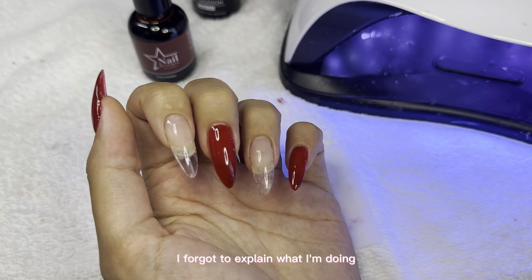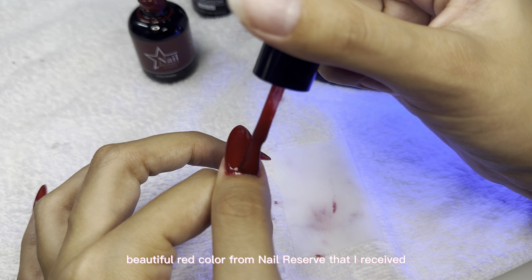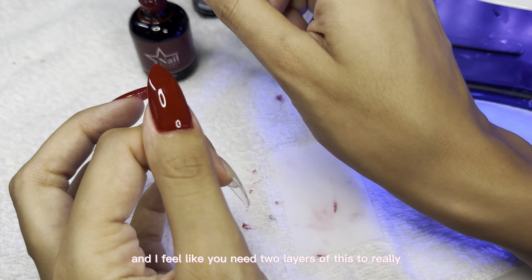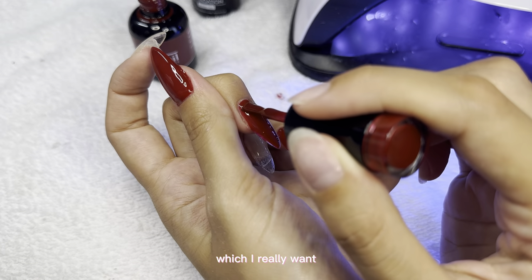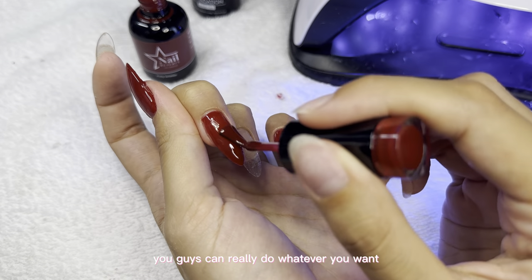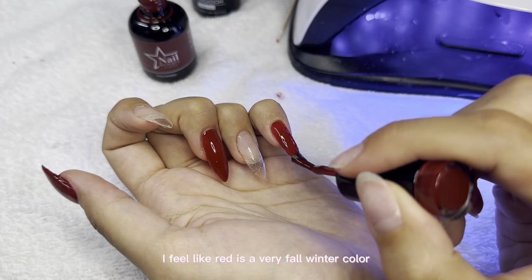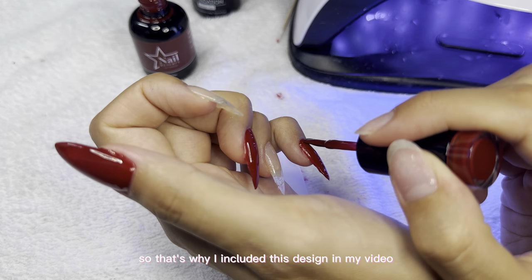I'm going in with this beautiful red color from Nail Reserve that I received. I feel like you need two layers to really get that deep blood red color, and I'm kind of freestyling. Red is a very fall/winter color, so that's why I included this design in my video.